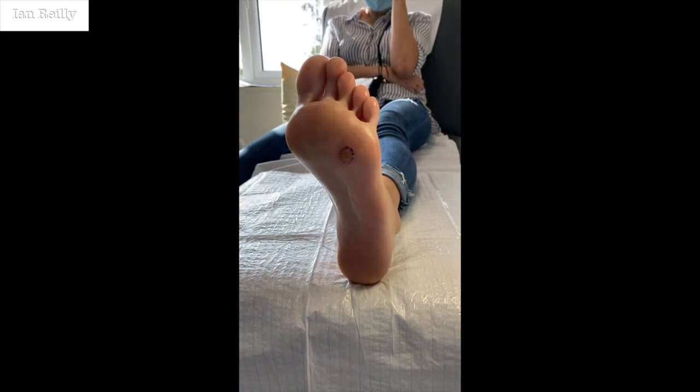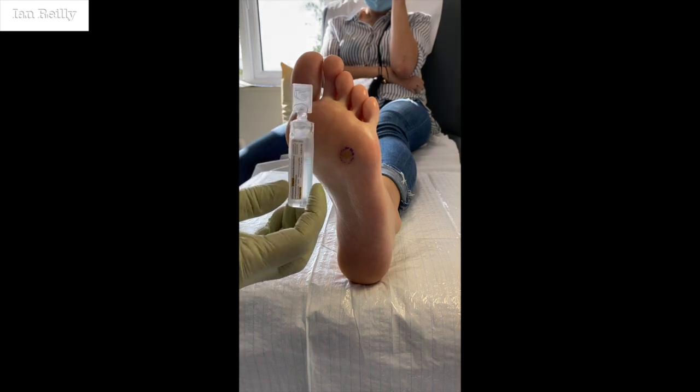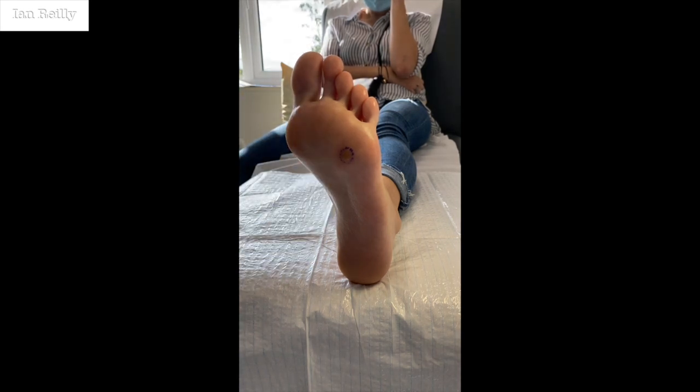Local anaesthetic is all fiction before. Mepivacaine is my particular favourite for these. My lady just asked me just before I started whether the local anaesthetic was going to hurt.